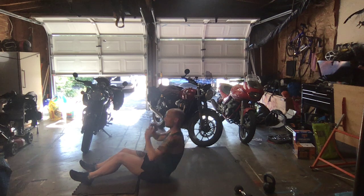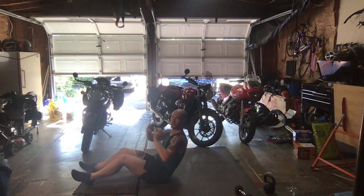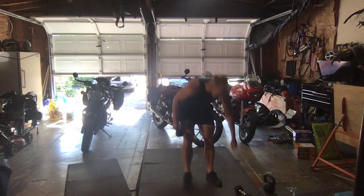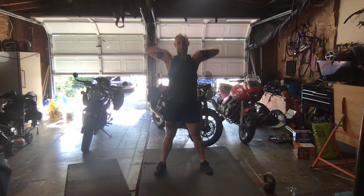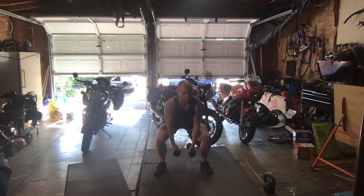Really focus on using that core. Notice how I'm not dropping my weight below my shoulders — they're staying in line. Here in about 10 seconds, we've got squat to upright row, round number two. Let's pop it up — squat to upright row in three, two, and one. Feet nice and wide, sit down, and drive it back up. We're going to do all this just one more time before that break.